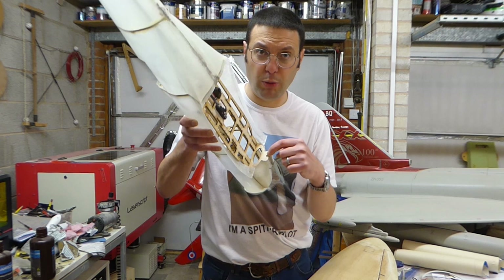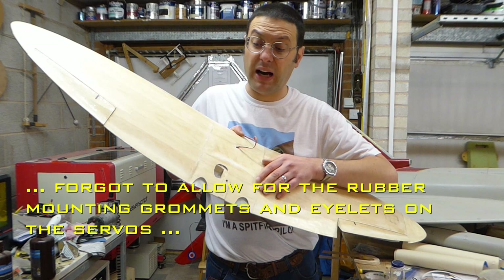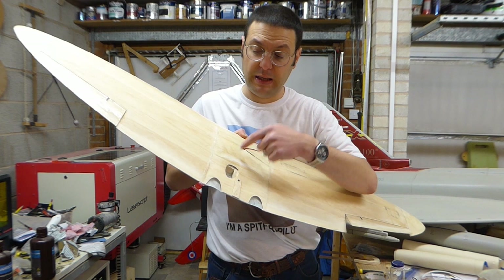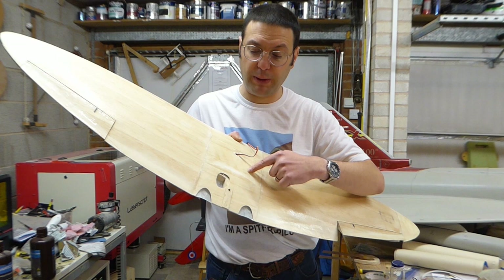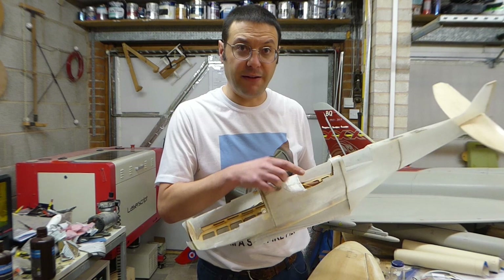Rather than just put some filler in the hole, I had to put a plate on the back with a hole drilled to locate the peg. Because the elevator servo was lower than anticipated, the arm was touching the top of the wings, so I've cut a hole here to give it clearance and room to move. I also made a small mistake when gluing on the sheeting panel, so I added a bit of extra balsa and sanded it back — as it's very soft balsa it's very easy to work with like that.